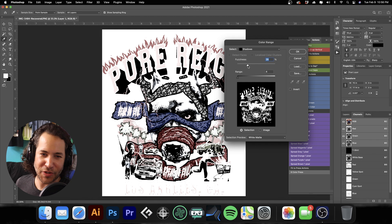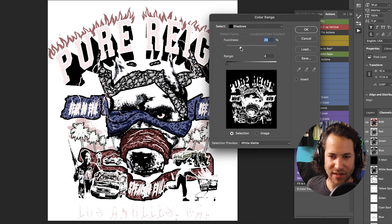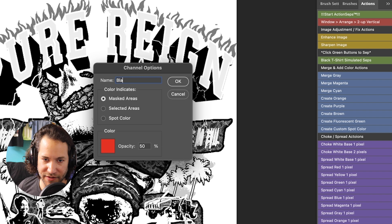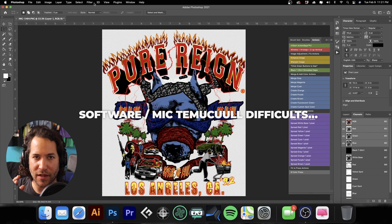Once we start doing final adjustments you can go back, but you can't easily add it back in, so let's add a little more than absolutely necessary — just a touch. Let's go ahead and hit OK. Make the channel, be sure to deselect, then inverse it. Now we have our black. Double-click, call it 'black spot', make it a spot color, choose black, set to 15%, and see how that looks.